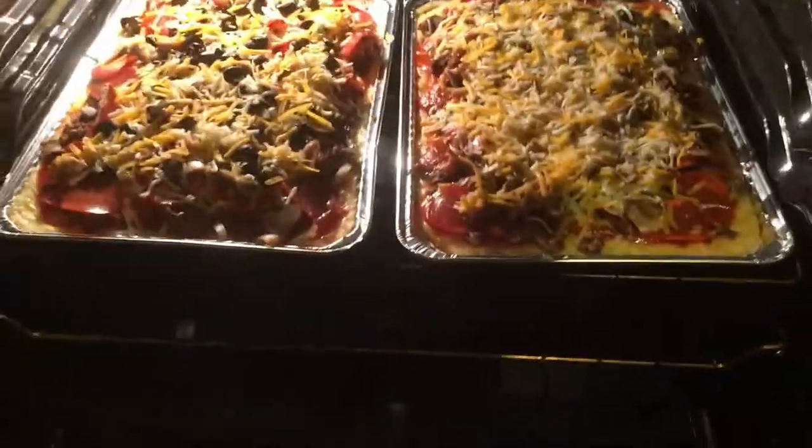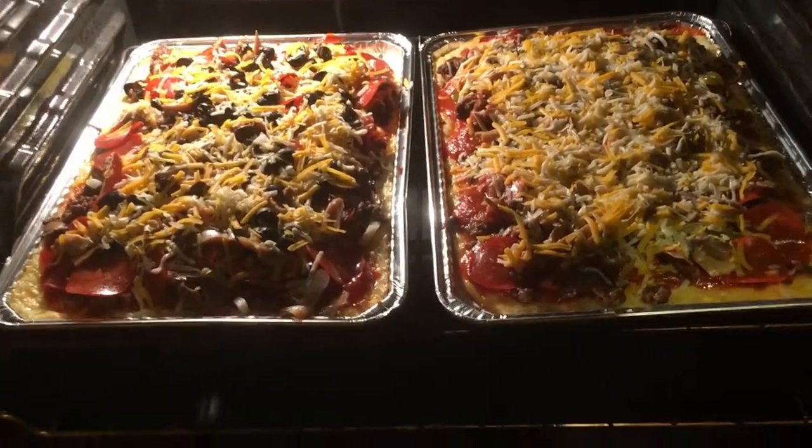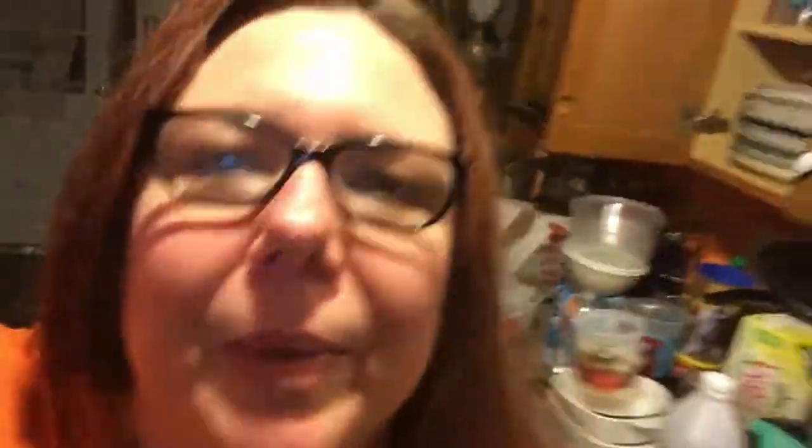Alright you guys, we're making some low carb pizzas and they're in the oven baking right now. We got the recipe off of a YouTube channel that I'll link below, but basically the crust is cheese and more cheese with cheese in it, and then there's some cheese, and then there's whatever toppings that you want.